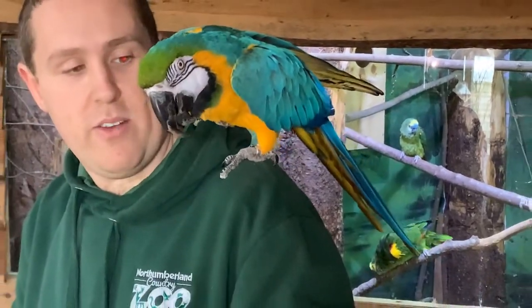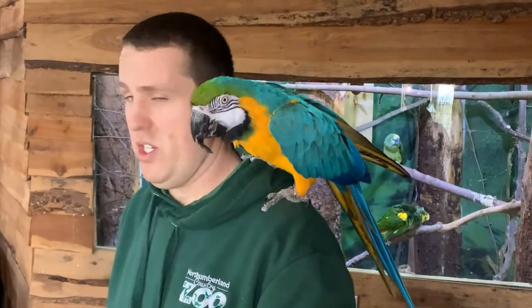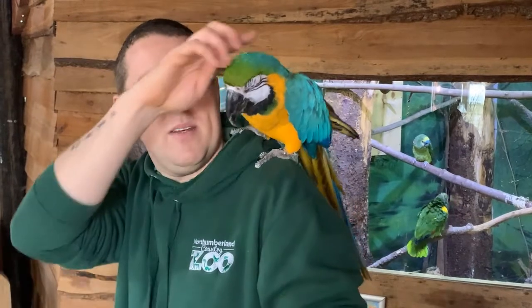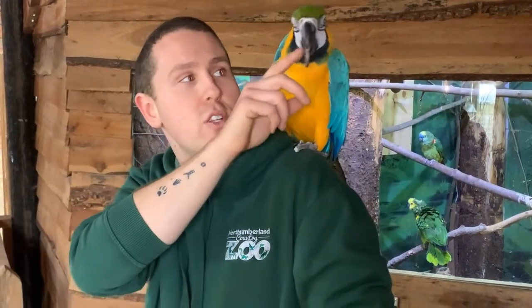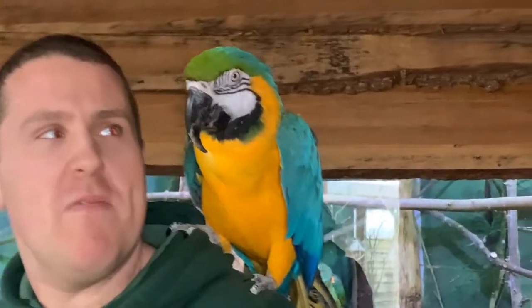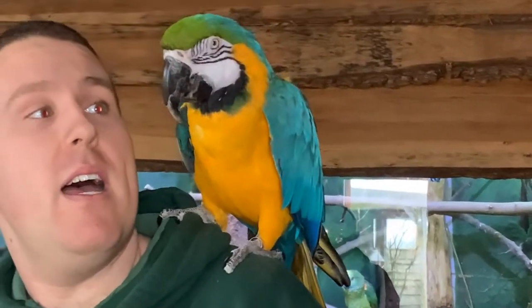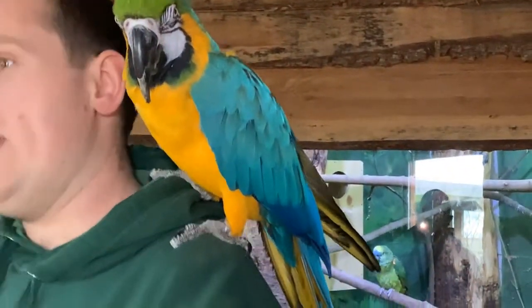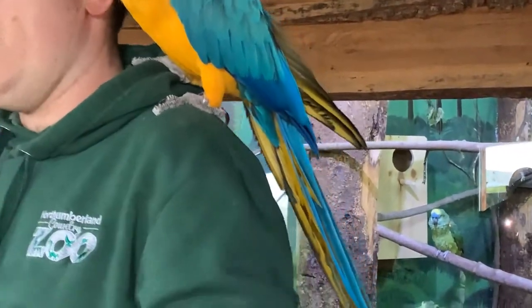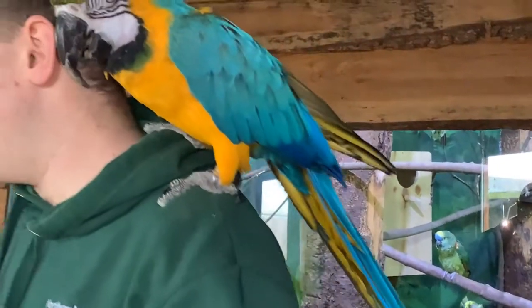We have future plans to try and introduce her to some friends and give her a bigger environment where hopefully she might start learning. Those wings are absolutely massive - how big are her wings? Her wingspan will be about 150 to 160 centimetres. When they fly, especially as a group, they're very, very loud and vocal - they'll shout the whole time they're flying. To witness that with a few friends with her would be the dream - we really want to see her acting a bit more like a parrot.